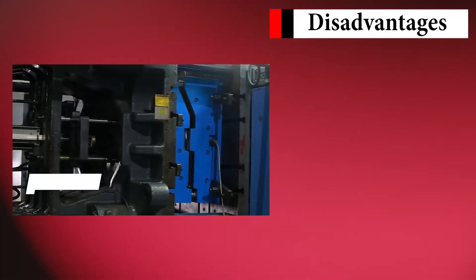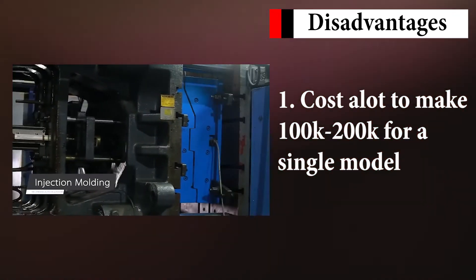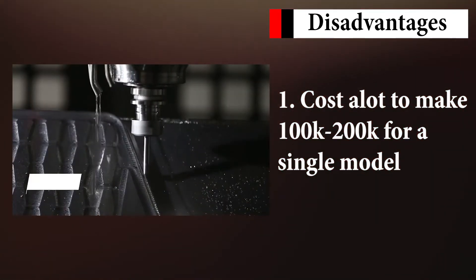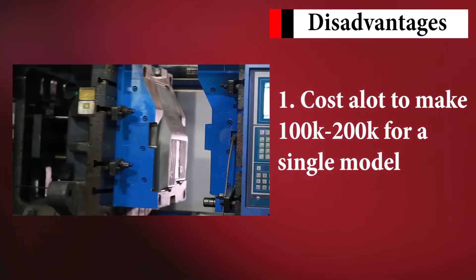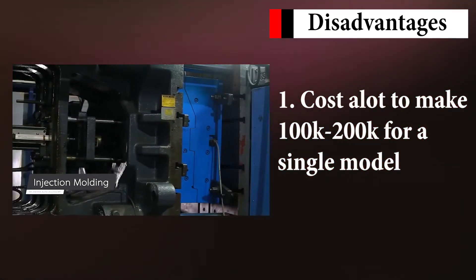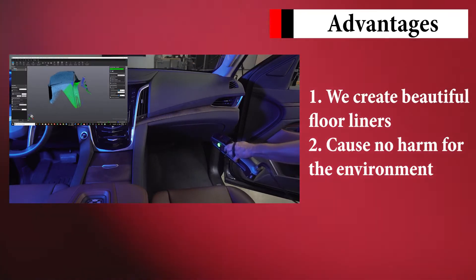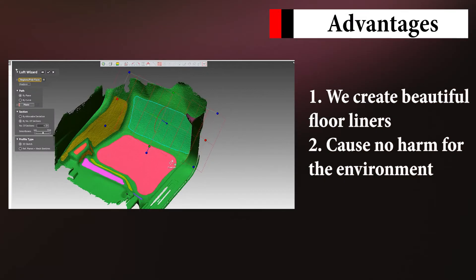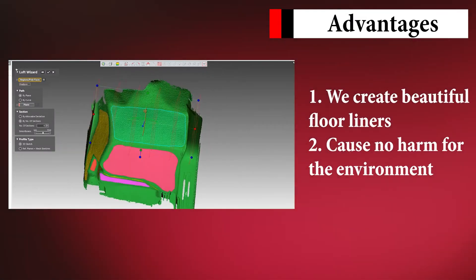The disadvantage is that it costs very much to make. The mold can cost up to $100,000 to $200,000, but only because we make it to perfectly fit your car floor. With accurate molding, LastFit can produce a very complex and aesthetically beautiful texture, while not producing any environmental pollution.